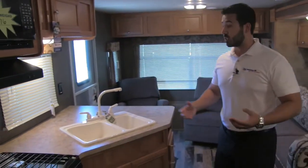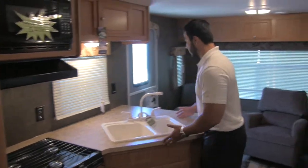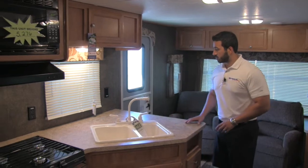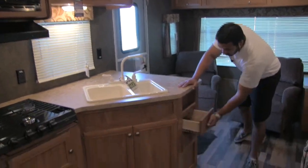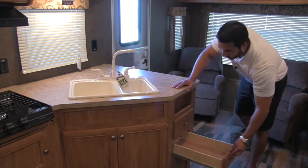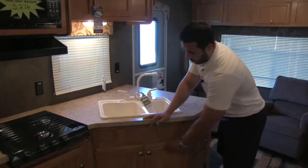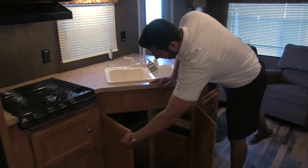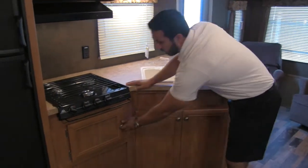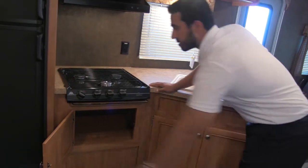Straight across, we're going to have our kitchen. One of the things I like about the 26RL is you get a ton of countertop space — you don't see this very often, especially in a lighter weight trailer. There are a couple of full extension drawers, perfect for silverware and everything else you're going to need. There's a nice built-in spice rack right here. Underneath you're going to get additional storage — a perfect place for a trash can — and another storage bin great for pots or pans.